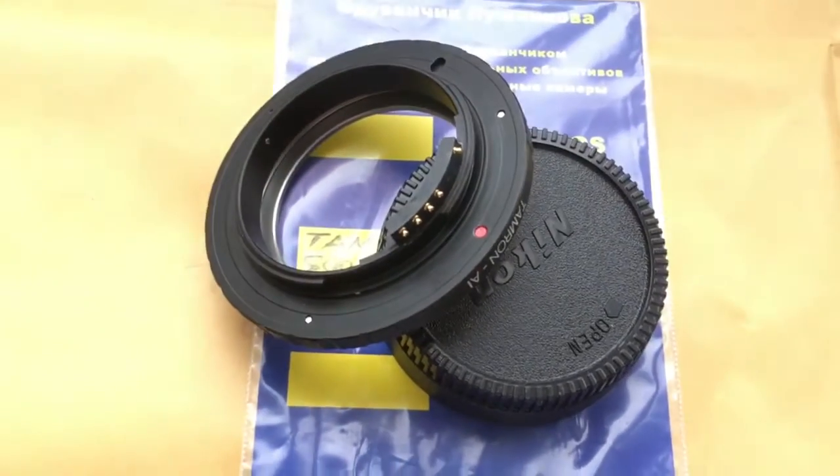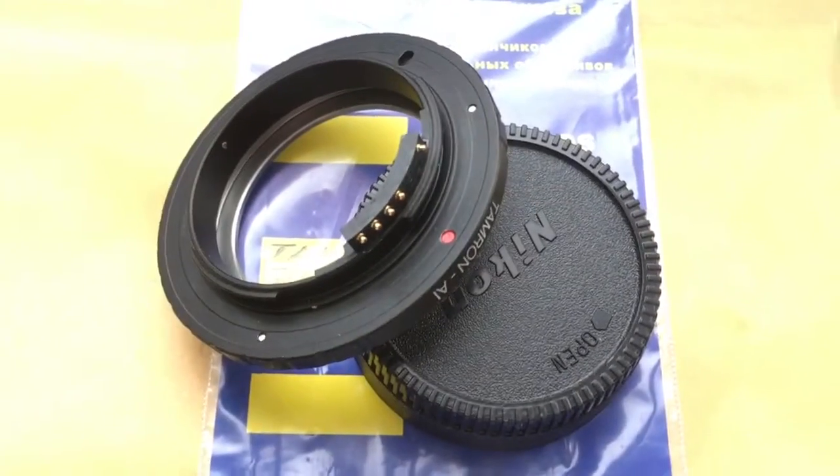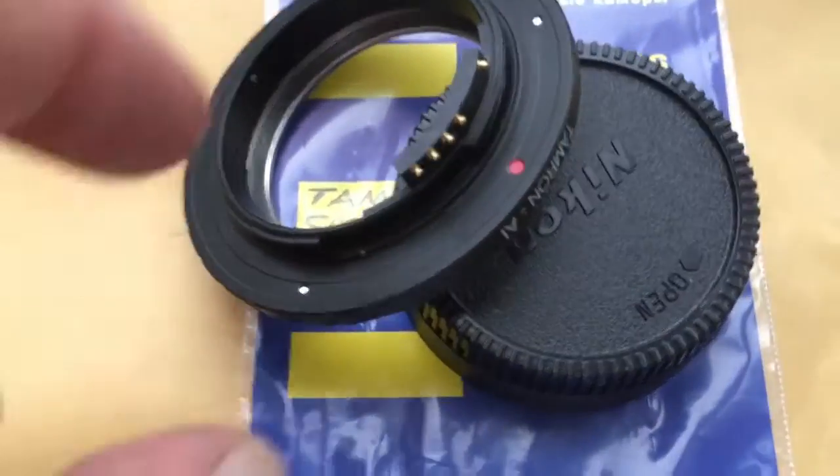Hello Susanna, this video is about your adapter — Tamron Adaptall to Nikon — with a programmable chip. I'm now checking the chip with the adapter on my camera.